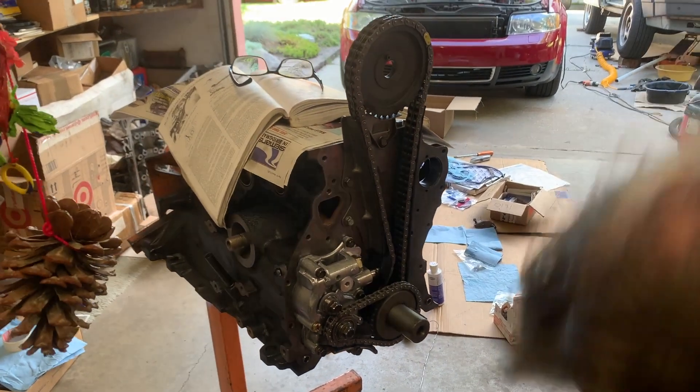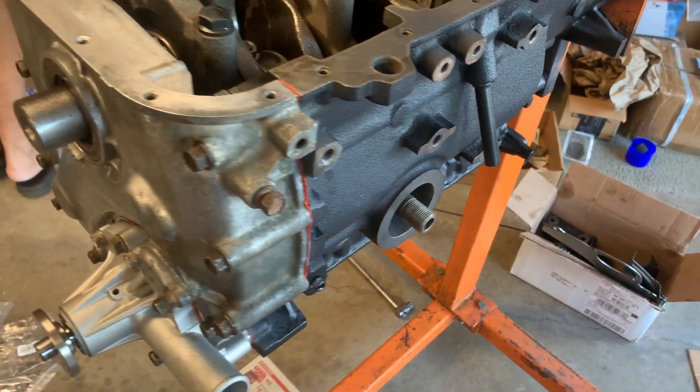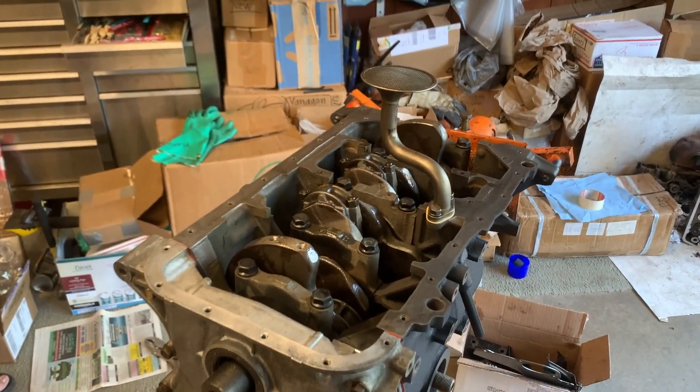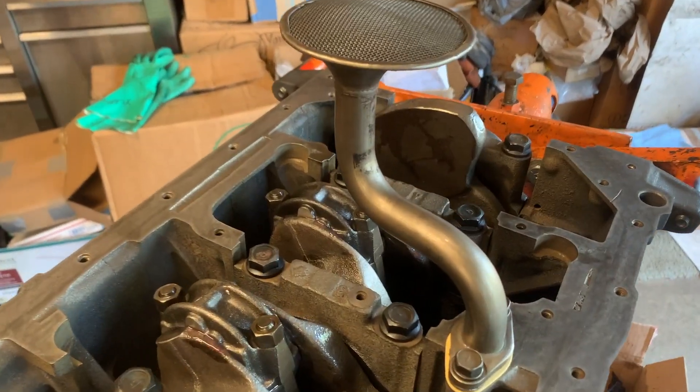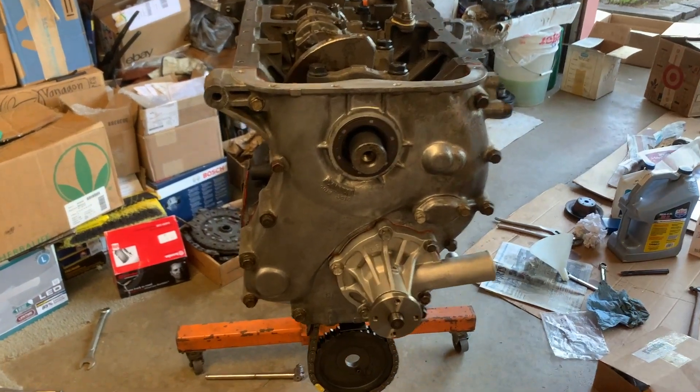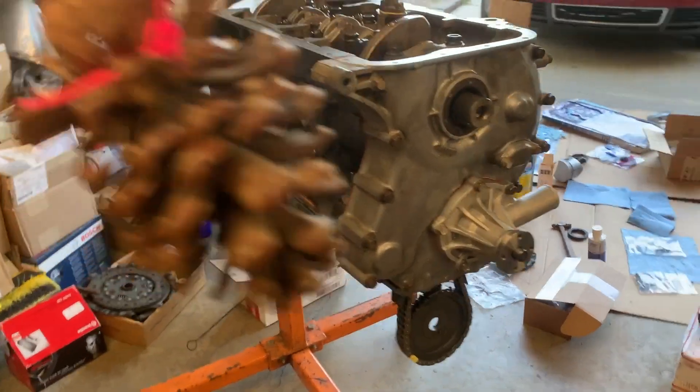The engine rebuild consisted of about everything brand new. We had to go oversized crank bearings, oversized rod bearings, we had to do a new water pump, new oil pump, and new seals all around.